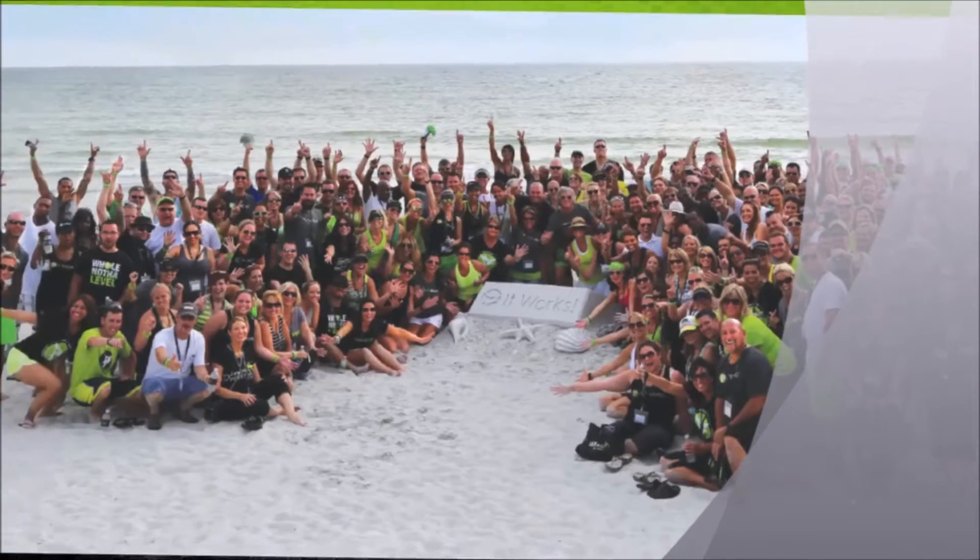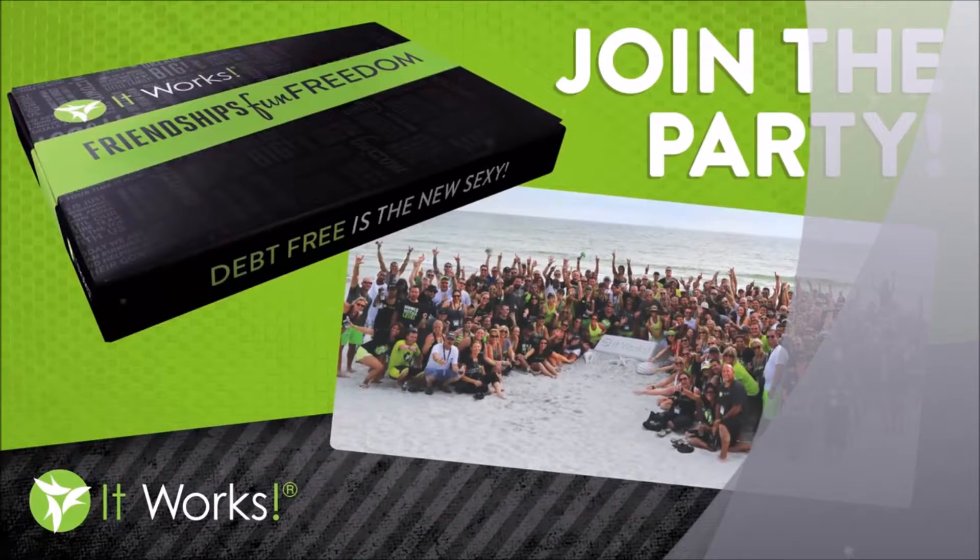It really is super simple, and you are going to love this wrap. I can't wait for you to get it on and start seeing the results. At It Works, we are all about friendships, fun, and freedom.